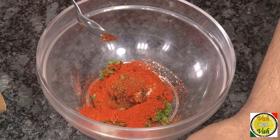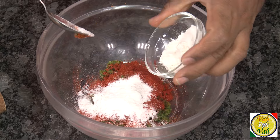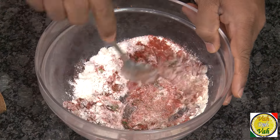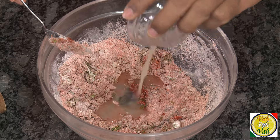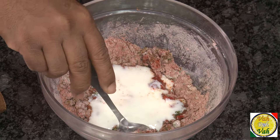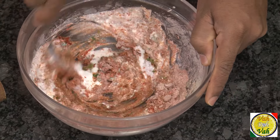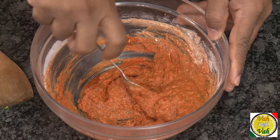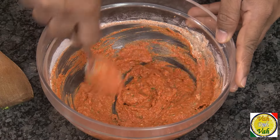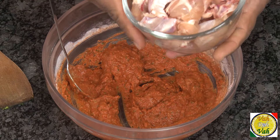Now we're going to add some rice flour and some all-purpose flour. Mix this together, then add lemon juice and just one tablespoon of curd. This is nicely mixed — wow — and it's going to get a little more red once you mix in the chicken.